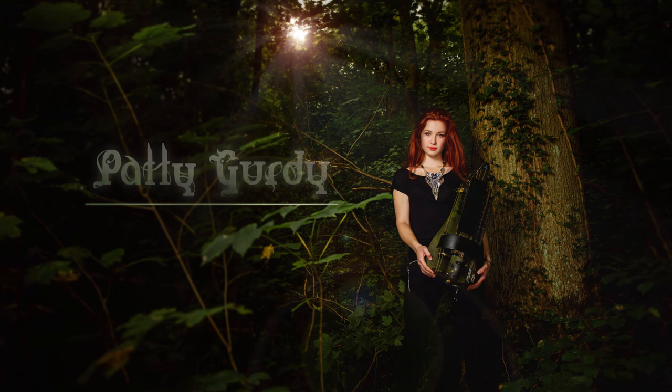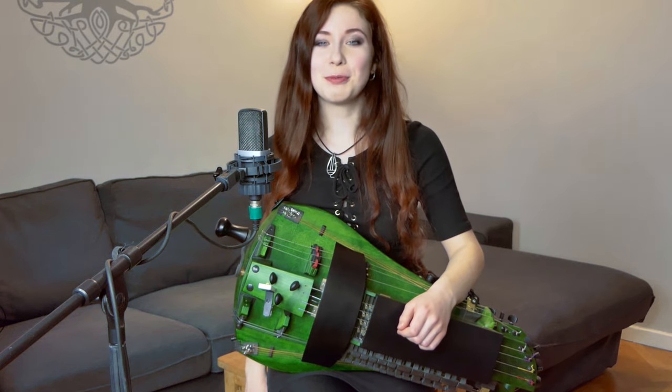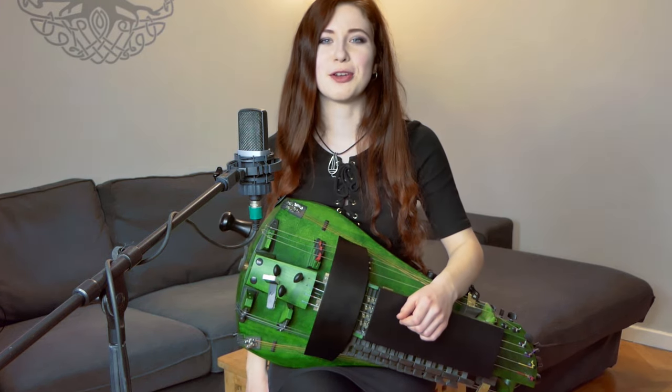Patty, show us your new Gertie! Oh yes! Can you believe the day has come? I will present to you my new 18-stringed custom-made hurdy-gurdy.